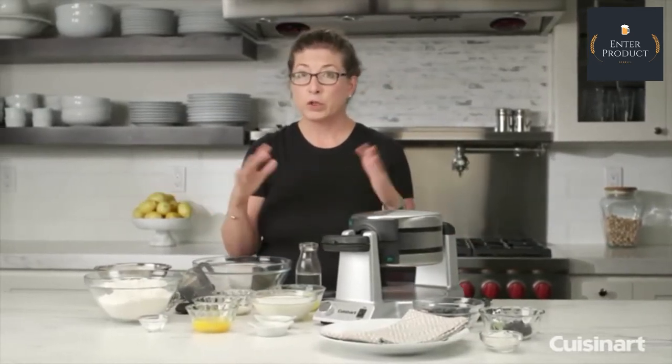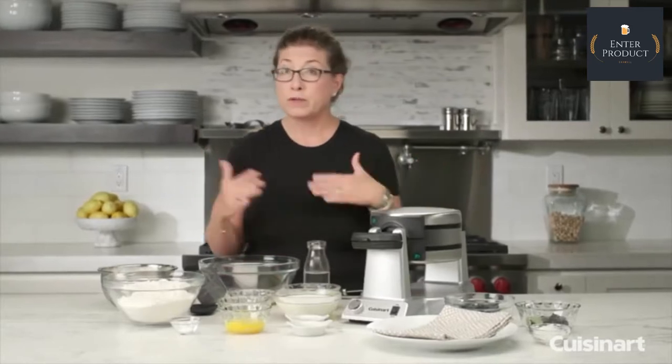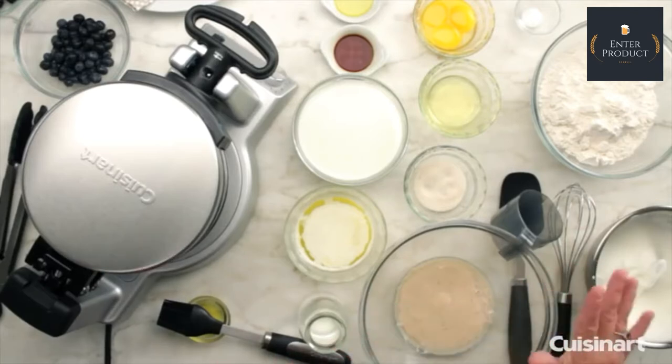The great thing about it is if you're making waffles for family, you can cook two at a time, split them in half, and feed four people almost immediately. It also cooks very, very quickly. Today I'm going to show you how to make a classic Belgian waffle batter and we're going to make some waffles.